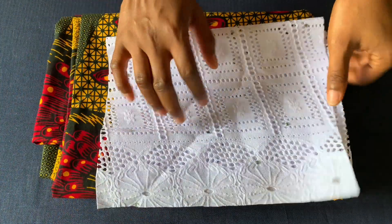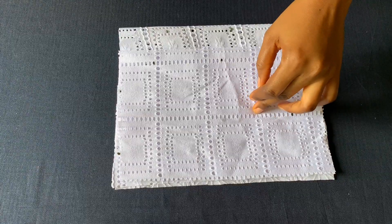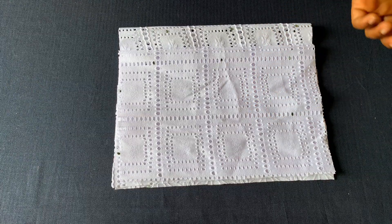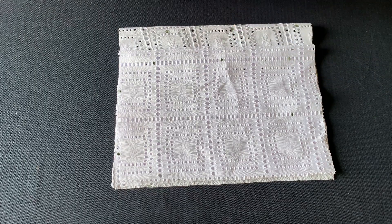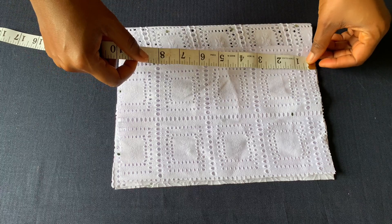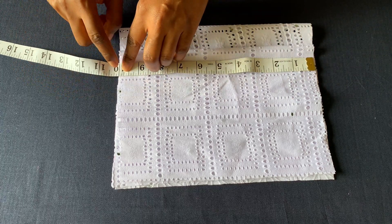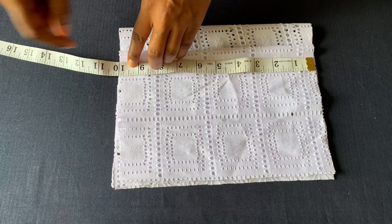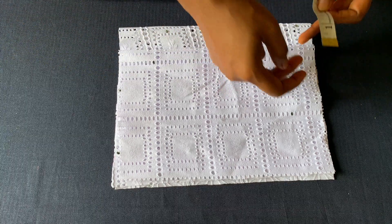I'll start by placing measurements on the upper part of the dress, which is the lace. I have both the front and the back here. There's a zipper allowance for the back, and the length of the upper part of the dress is nine and a half inches plus half inch of sewing allowance, which I'm using to attach this to the lower part.